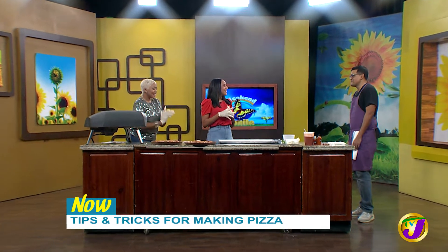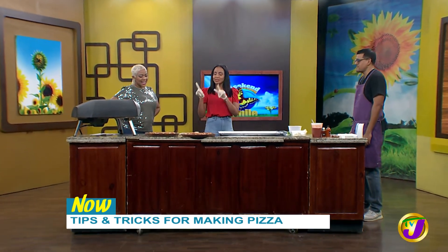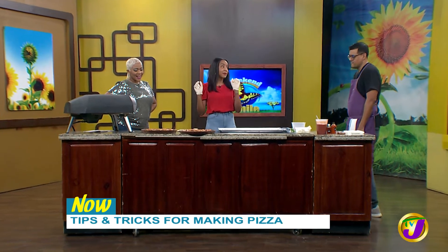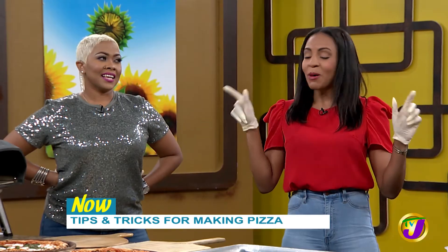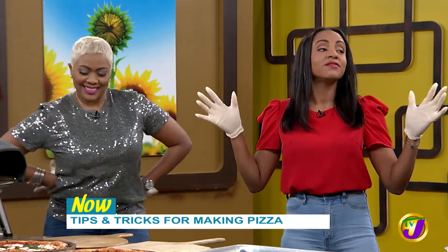Thank you so much for having me. You are more than welcome. I mean, this looks so good, and I am hungry, so I'm really excited about this. What would you say is the most important factor when you're considering making a pizza? You need to buy a scale. A scale? You need a scale. You need to measure your ingredients.